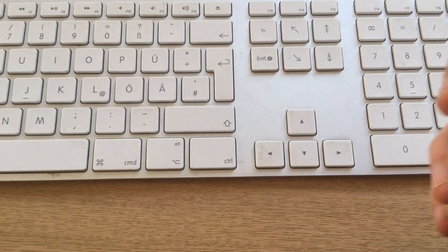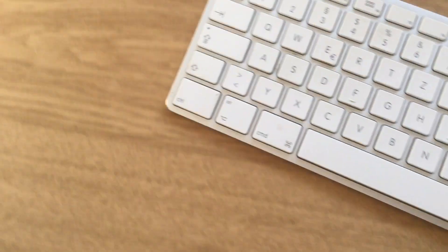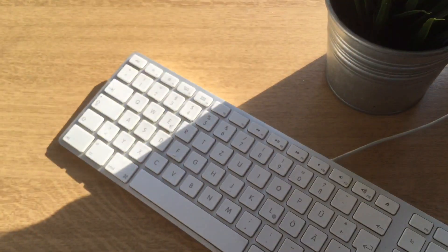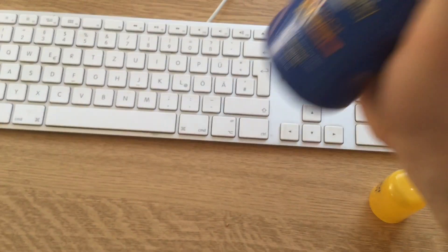So basically I'm sitting here at my desk and sometimes there is sun here — you can see the sun. Sometimes my keyboard is laying in the sun so I want to protect it.